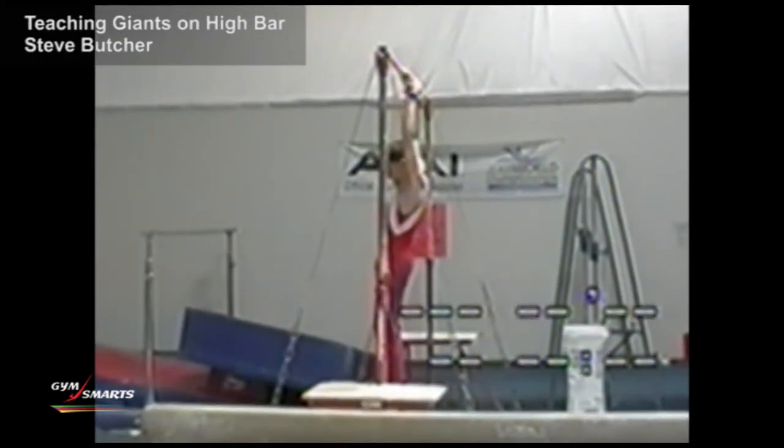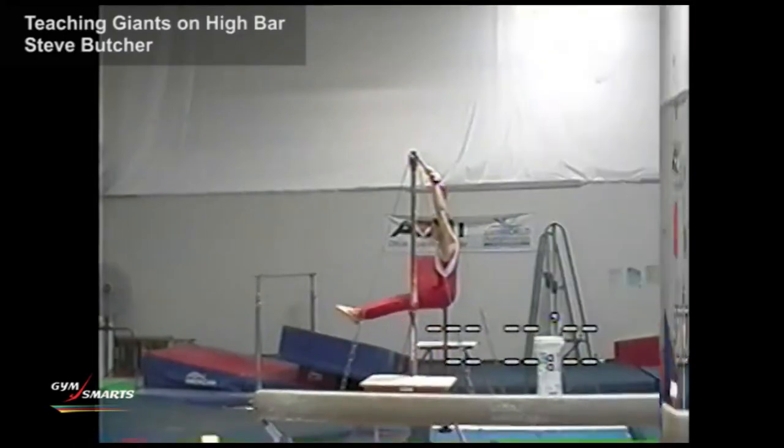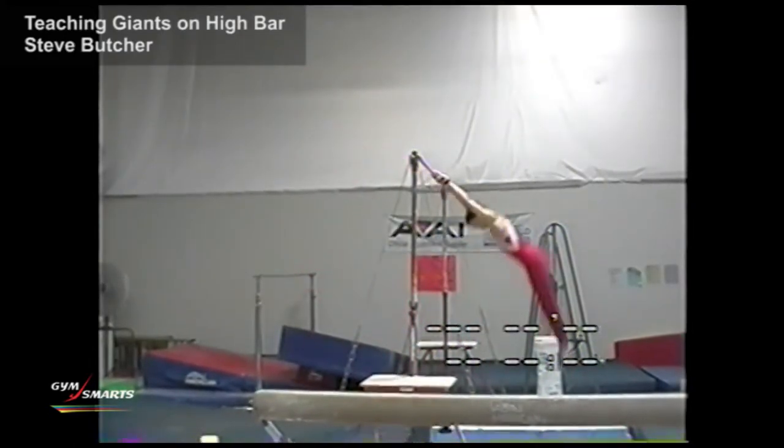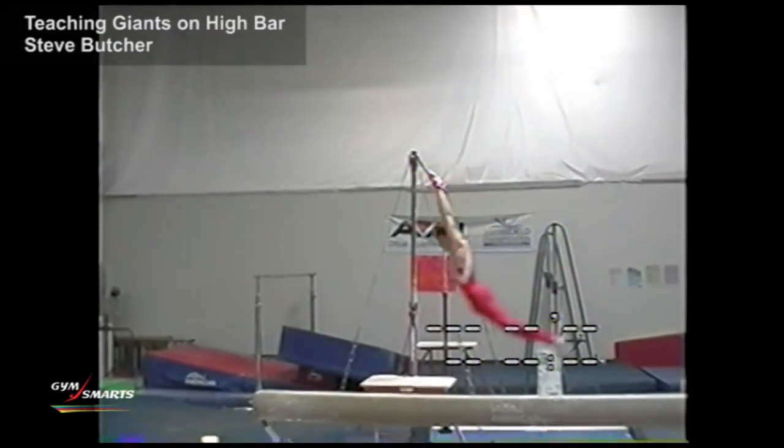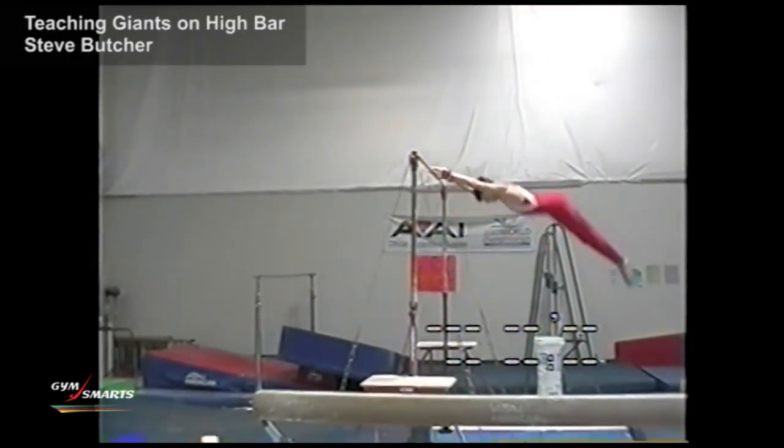After they learn that, the next step is to learn the actual tap swing. What I always remind gymnasts is on the front and back swing, they need to see their toes — hollow in the back, toes up in the front. That's going to help them get their body in the correct position.